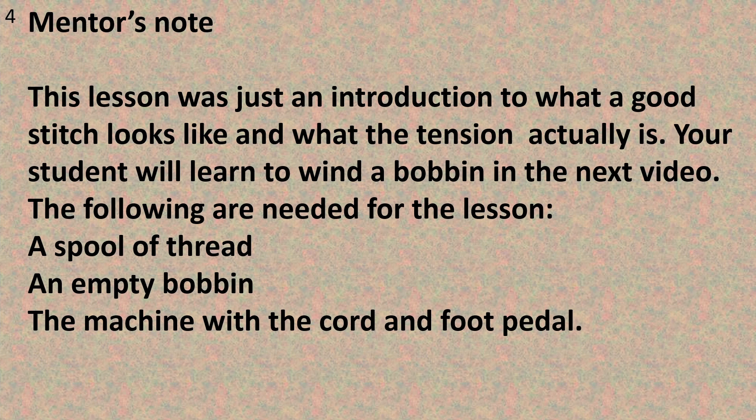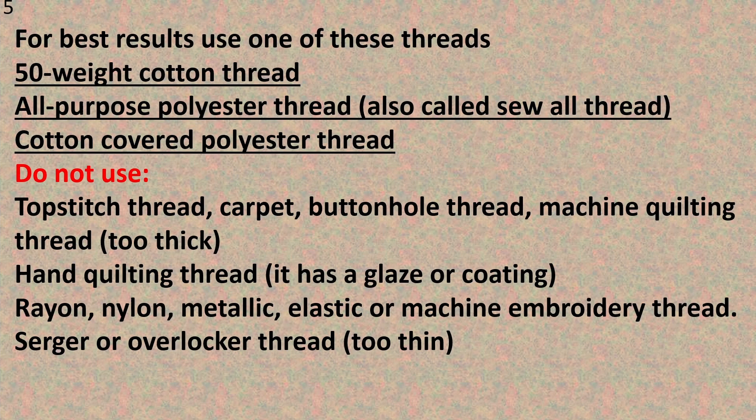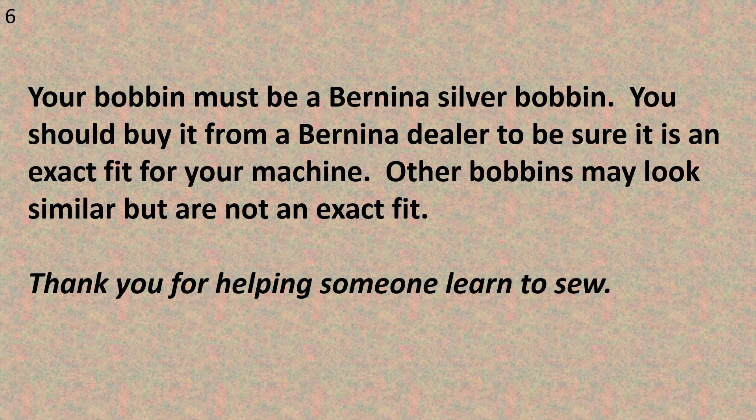Here's a note to the mentor. This lesson was just an introduction to what a good stitch looks like and what the tension actually is. Your student will learn to wind a bobbin in the next video. The following are needed for the lesson: a spool of thread, an empty bobbin, the machine with the cord and the foot pedal. For best results use a 50 weight cotton thread, an all-purpose polyester thread also called a sew-all thread, or cotton covered polyester thread. Please try not to use top stitching thread, carpet thread, buttonhole thread, or machine quilting thread — it's very thick. Also avoid hand quilting thread, which has a glaze or coating on it. Don't use rayon, nylon, metallic, elastic, or machine embroidery thread. Serger or overlock thread is too thin. Your bobbin must be a Bernina silver bobbin — buy it from a Bernina dealer to be sure it is the exact fit for your machine, as other bobbins may look similar but are not an exact fit. Thank you for helping someone learn to sew.